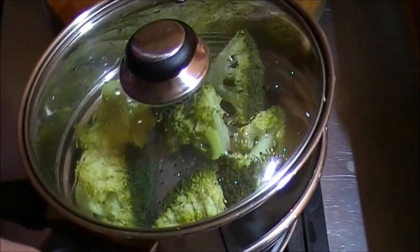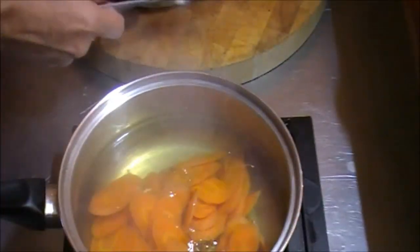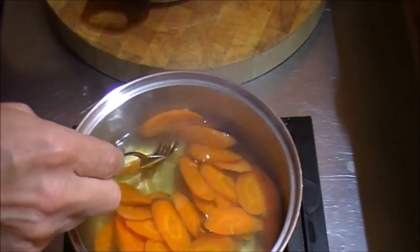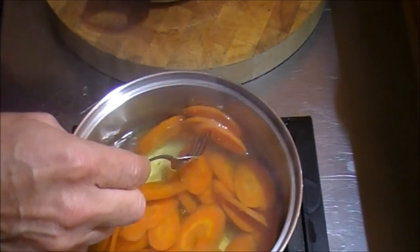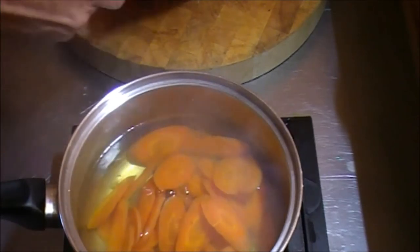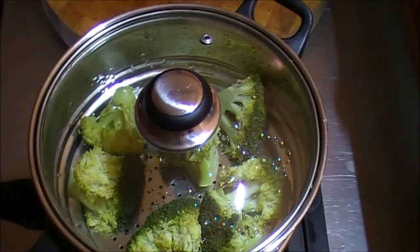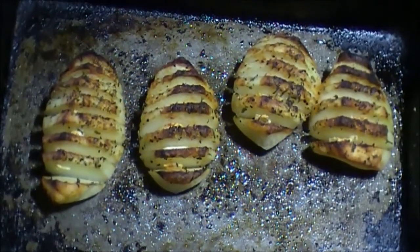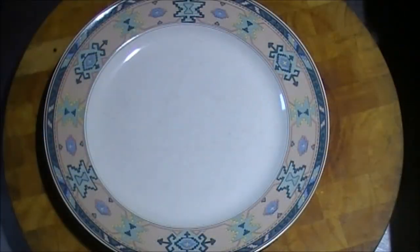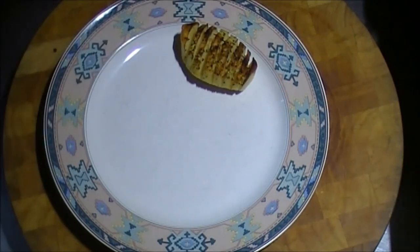10 to 15 minutes later, I'm checking the broccoli — it's got a little bit of bite left in it, which is how I like it — no soggy broccoli. I push the fork through the carrots and they still have a little bit of bite too — I don't like soggy veggies. Now I'm pulling the potatoes out of the oven and these smell fantastic. The center of this meal for me is the potatoes because they took the most time to prepare.